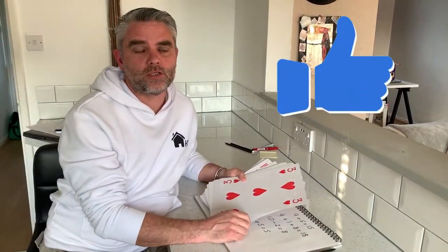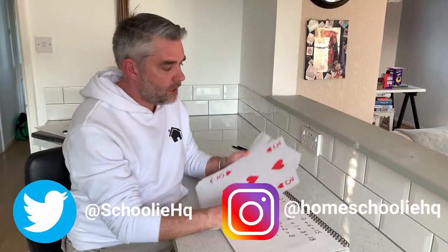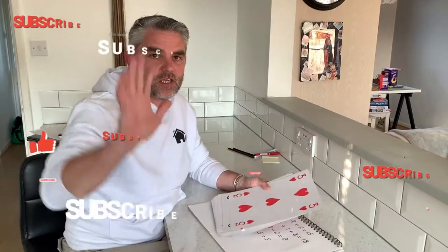Thanks for watching Homeschooling HQ. I hope to see you next time. Don't forget to subscribe to all our social media and leave some pictures on there of the things you're doing with your playing cards. I'll see you next time. Bye.